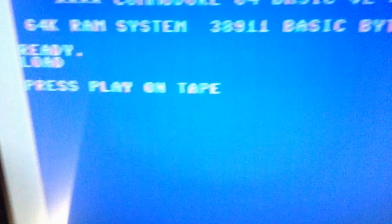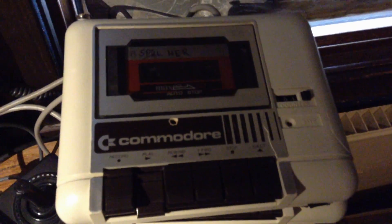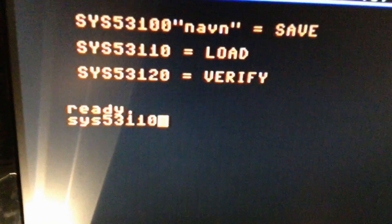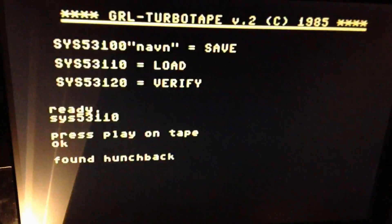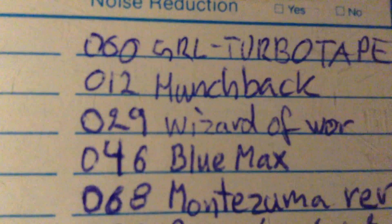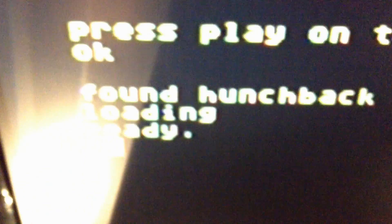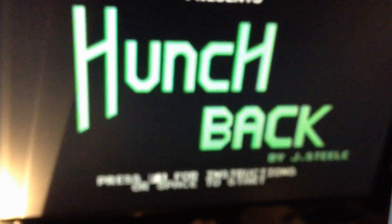Let's see if it still loads. Shift, run/stop — press play on tape. Tape runs. Found Turbo Tape, let's see if it loads. I'll just load the first game and see what happens. That works.